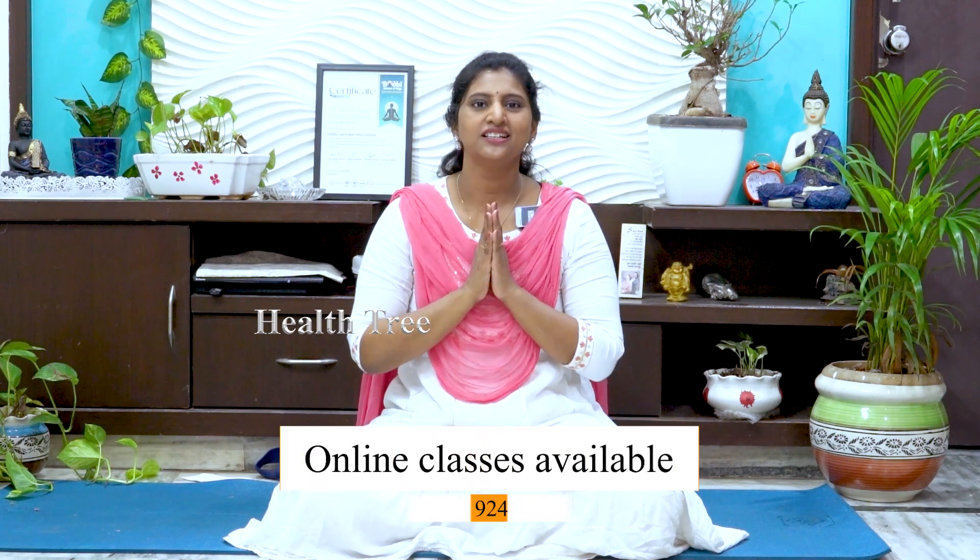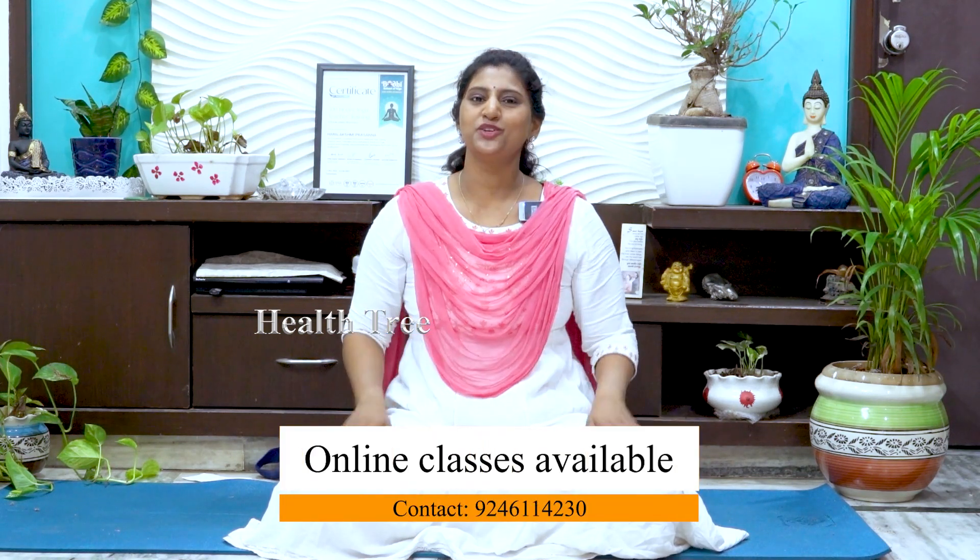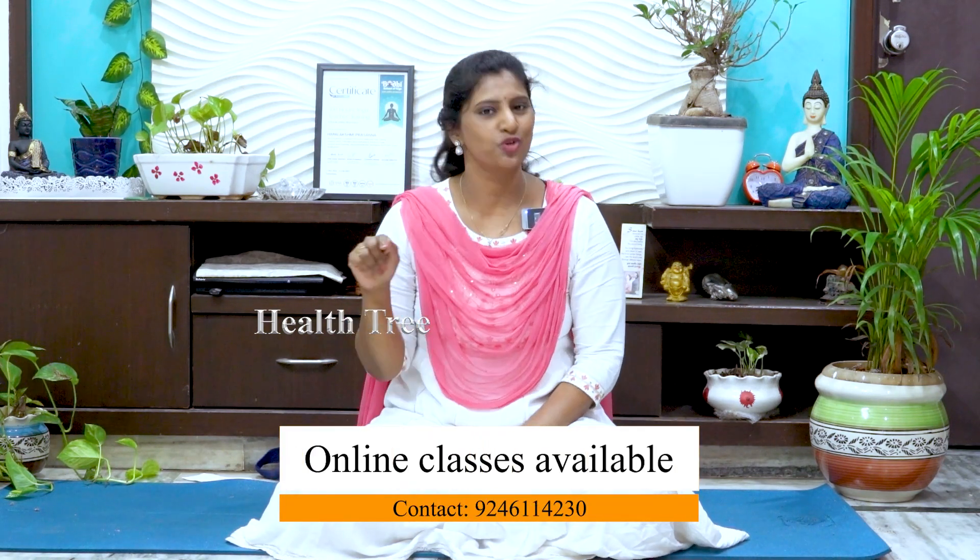If you don't smile, you will get wrinkles. Keep your face happy. I hope you like this. For online yoga classes and courses, you can call or scroll to find the number.